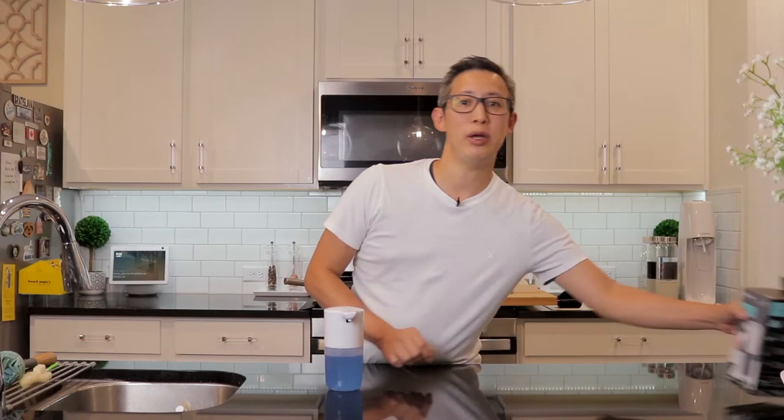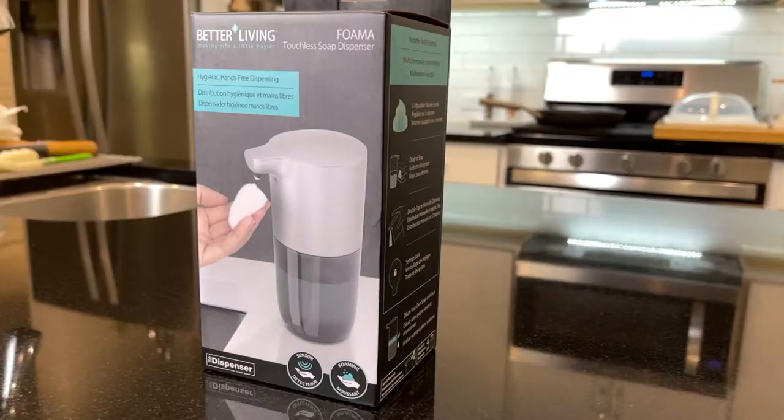What's up everyone, my name is Chris and welcome back to my channel. A little while back I posted an unboxing and review video for this touchless foam soap dispenser from Better Living. We placed it in our bathroom and have been using it for a little over a month now and it's been working like a champ. So today I'm back to review a new graphite version which was just recently released, to share my thoughts, and let you know if I'd recommend buying one.